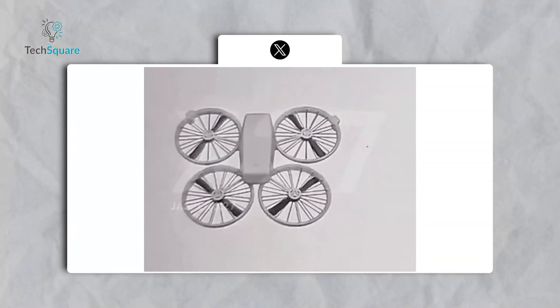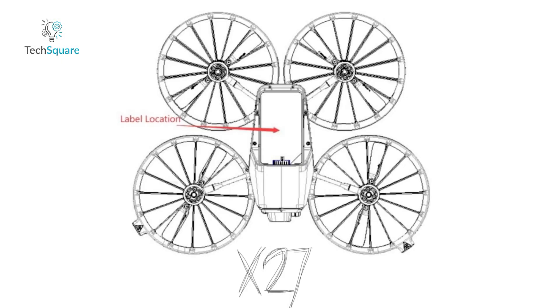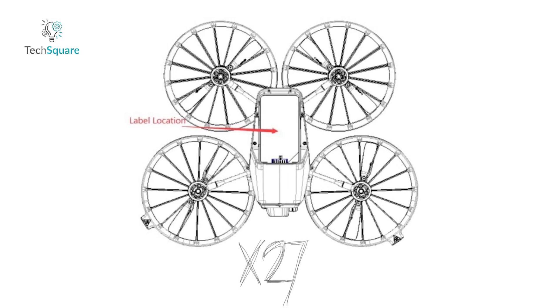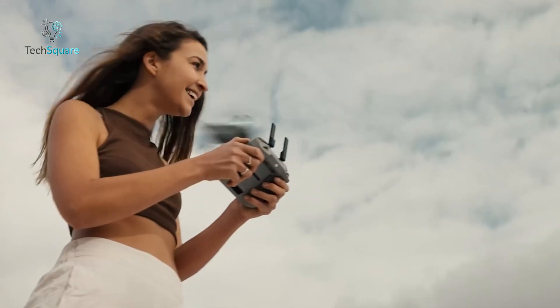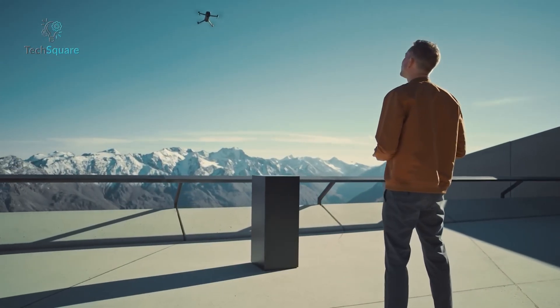Interestingly, the drone folds inward for transport, making it one of DJI's most compact designs yet. But despite its small footprint, it features large ducted propellers that reduce noise and improve stability. It's these details that suggest the Flip might aim to fill a new niche in the market, appealing to urban flyers, beginners, and professionals who need reliable indoor performance.